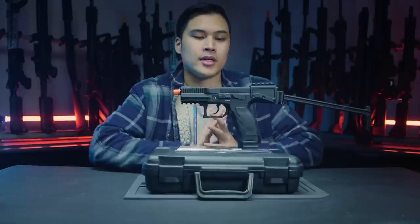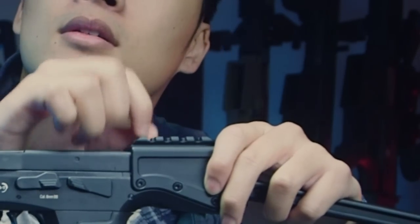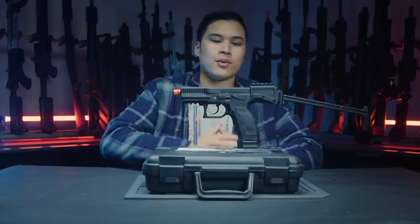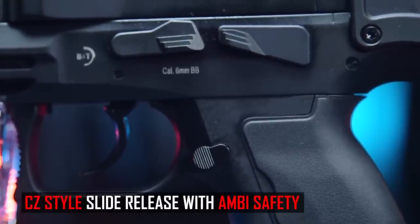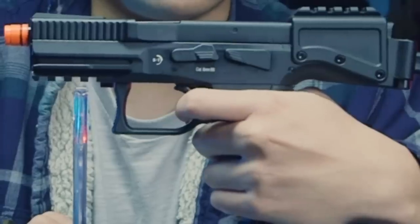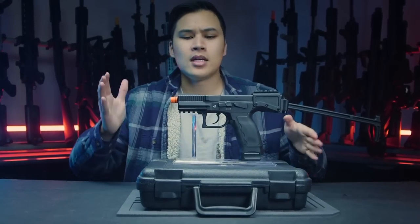The build quality features a full metal slide with the rest of the gun in polymer. It's very reminiscent of the CZ platform, so if you own a CZ the controls will feel very familiar. You have a slide release and an ambi safety up top. The trigger is a double-action trigger, meaning you can pull from all the way back or cock it for a much nicer, shorter pull. I definitely prefer that.